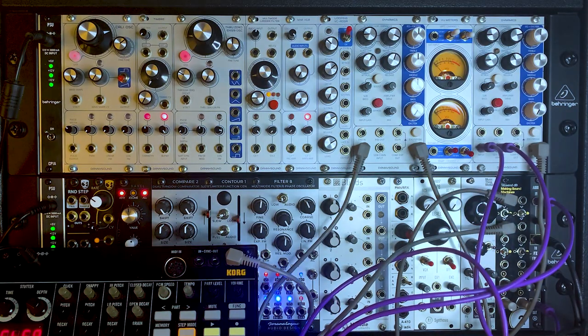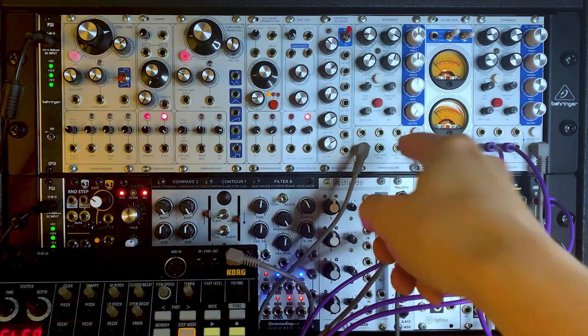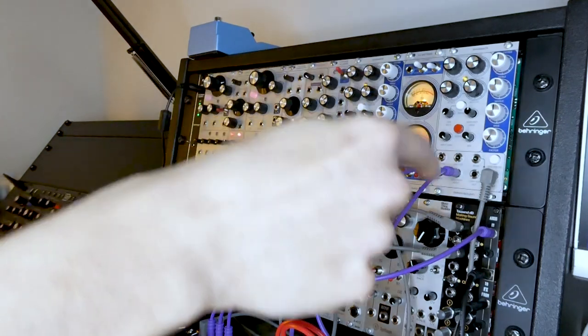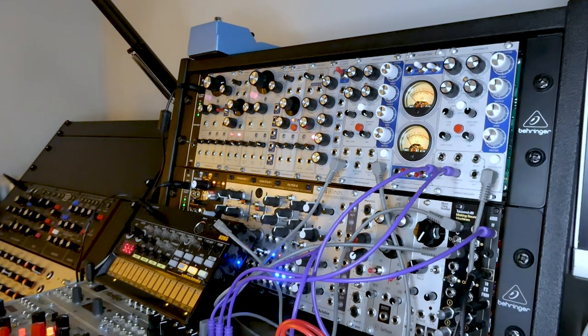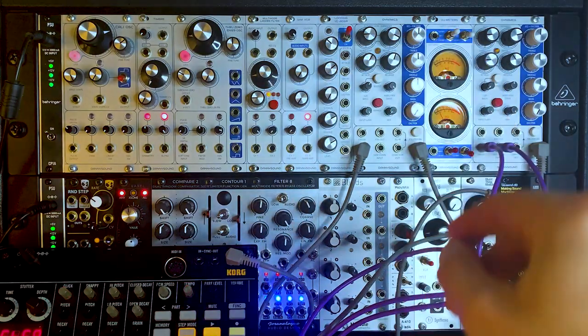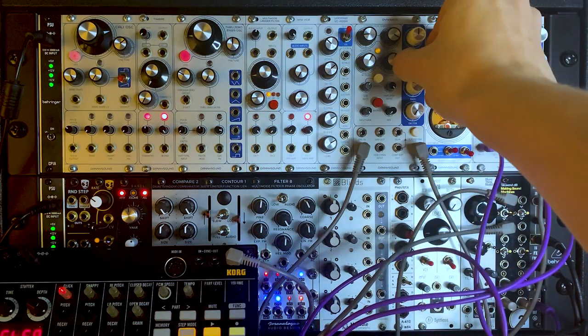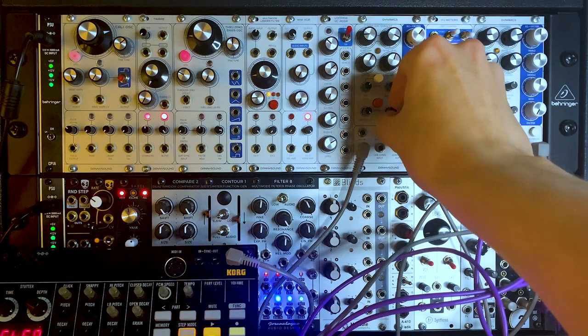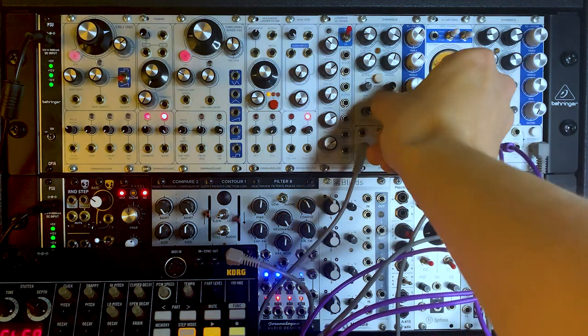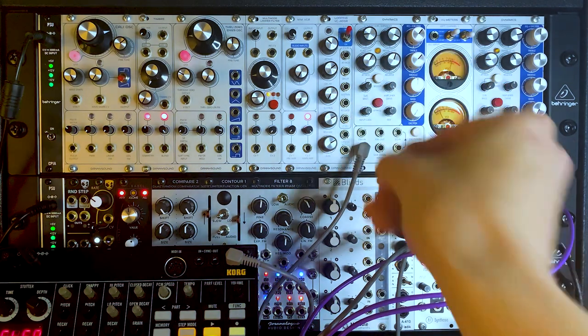For this patch I'm going to use both Dynamics units to do a bit of dark techno kick drum and side-chained rumble. The left-hand Dynamics I'll use to process a simple kick drum sound and beef it up. The kick drum is a basic analog kick from a Korg Volca Beats, running into the modular through a Making Sound Machines 1000 dB preamp — not adding any distortion, just bringing it in clean. As I pan the mix from dry over to wet, I've compressed it a bit, with amplifier drive turned up and a little bit of sub bass. Adding a little bit of high-end bite. Then finding a nice 50-50 blend between dry and wet at 12 o'clock.